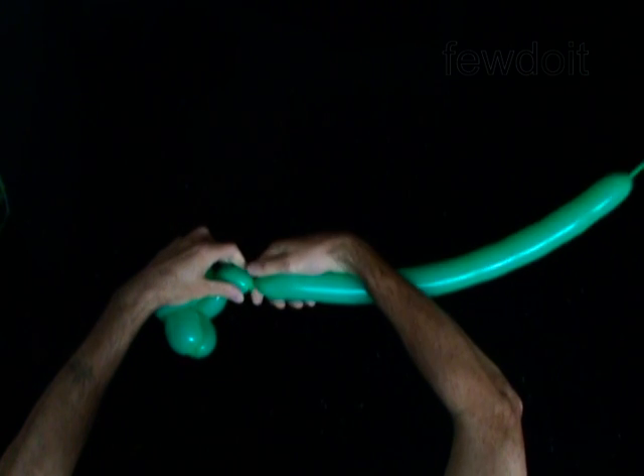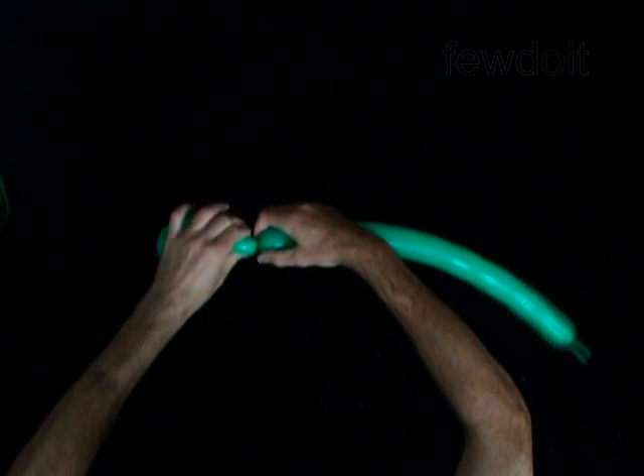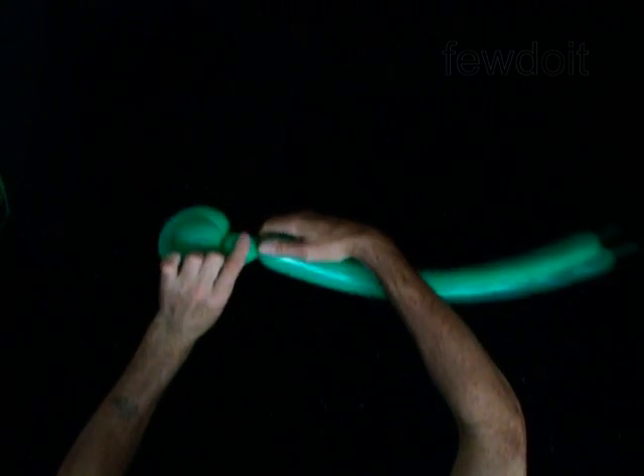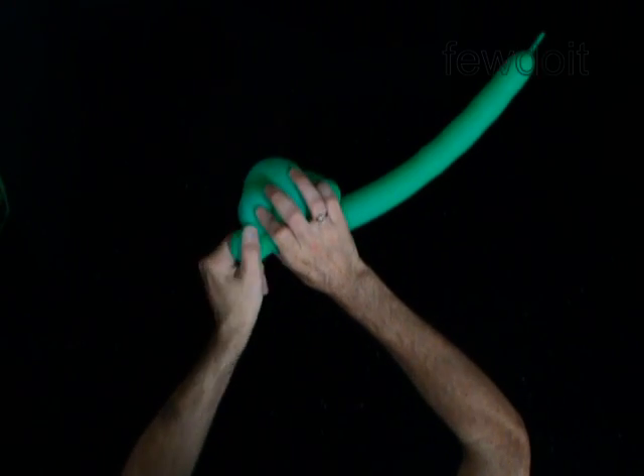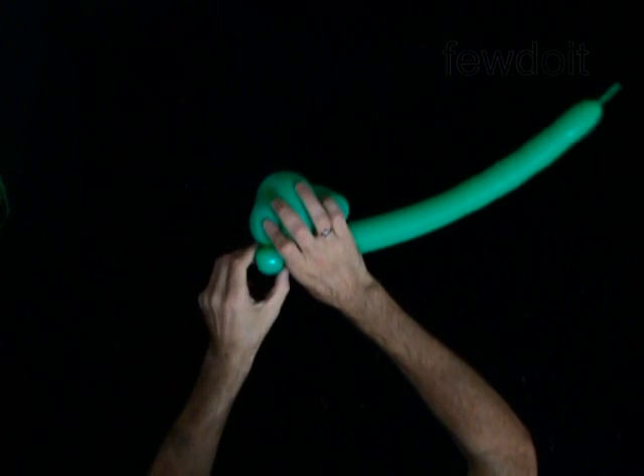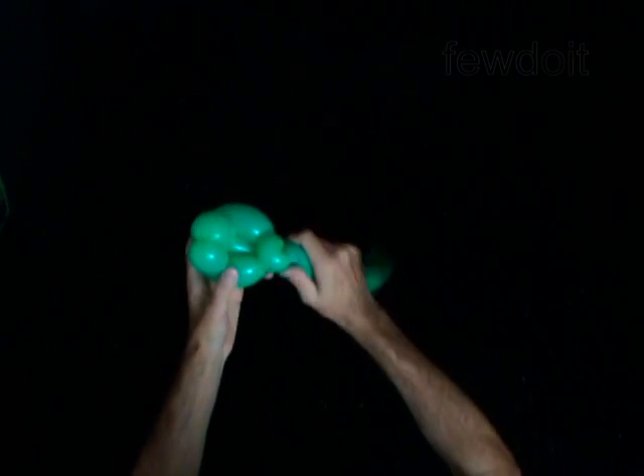Twist the fifth soft 1-inch bubble. Lock both ends of the fifth bubble in one lock twist. This bubble keeps the head and throat in a fixed position.